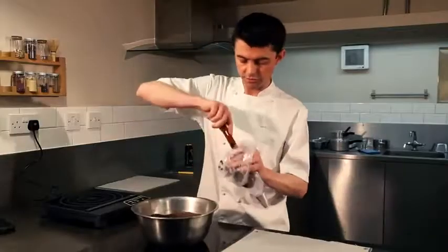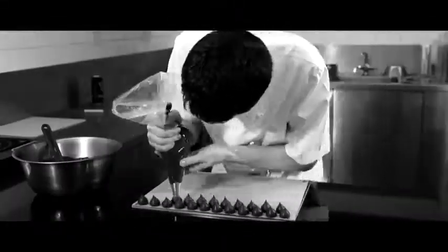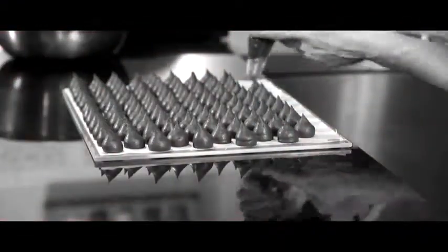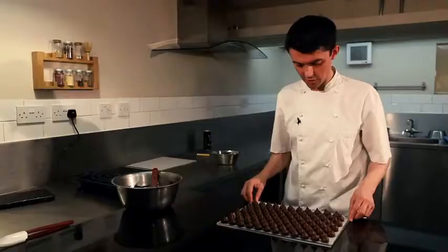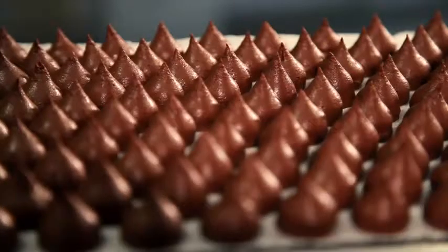We'll take a couple of scoops. The ganache bulbs are now ready. We're going to put them in a cool, dry place for one to two hours.